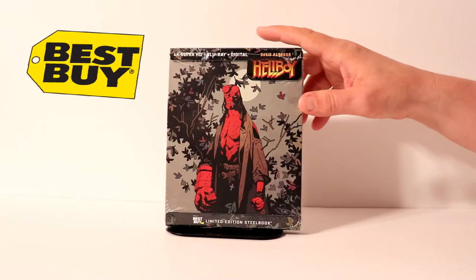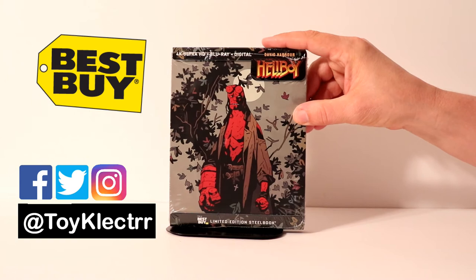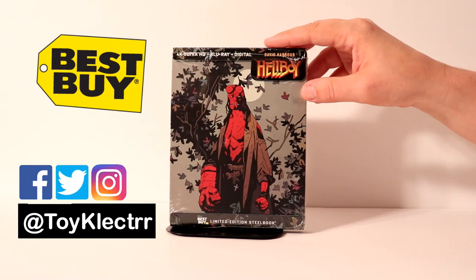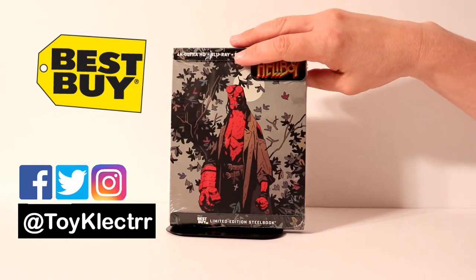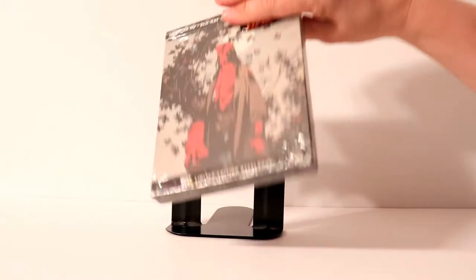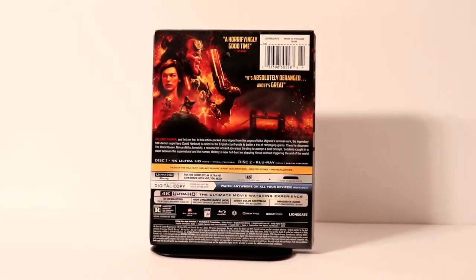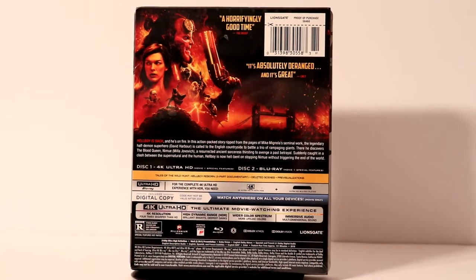So today I picked up my order for Hellboy. This is the 4K Blu-ray Digital Combo Pack. It does have different artwork than the Target Exclusive, which is nice. Here's the front, and here is the back. If you would like to check out the special features, you can go ahead and pause and do so.